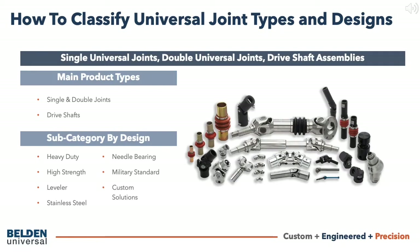Universal joints can be constructed as single universal joints or double universal joints. Different design subcategories include heavy duty, high strength, leveler, stainless steel, needle bearing, and military standard or mil-spec.